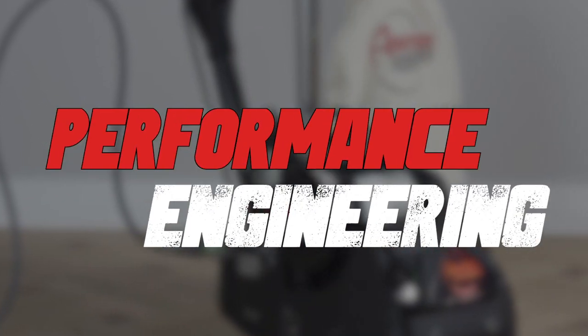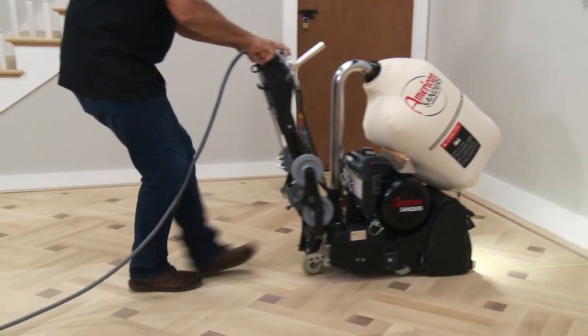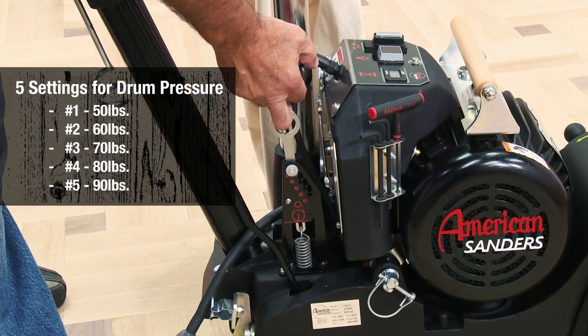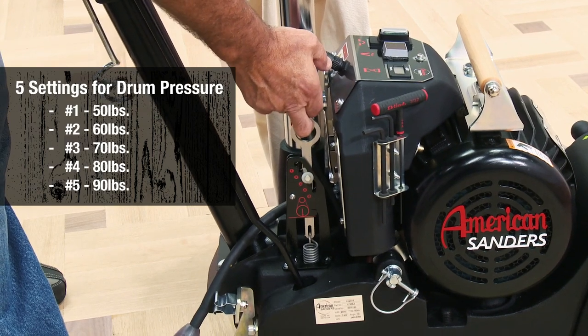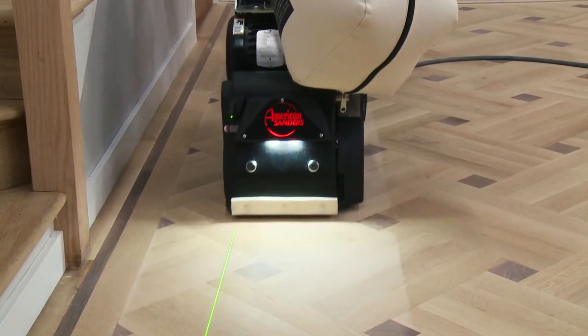Let's take a close look at the details on this innovative machine. The Legend is powered by a continuous duty 4-horsepower motor with a peak horsepower rating of 6.5. The drum pressure settings range from 50 pounds of head pressure all the way up to 90 pounds. The 90-pound setting provides the most aggressive cut in the industry.